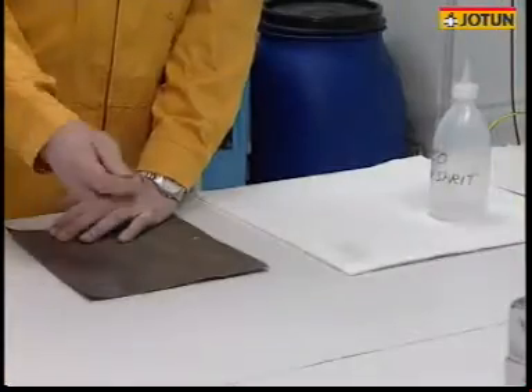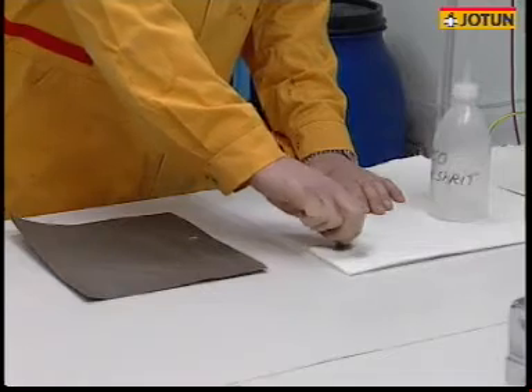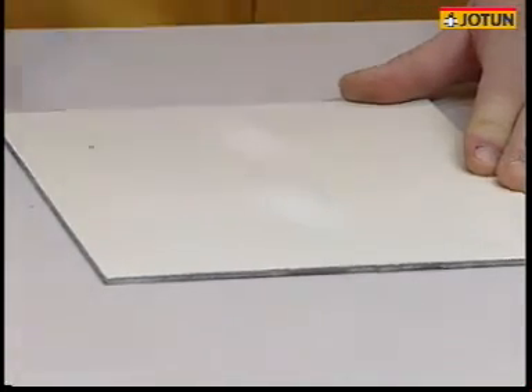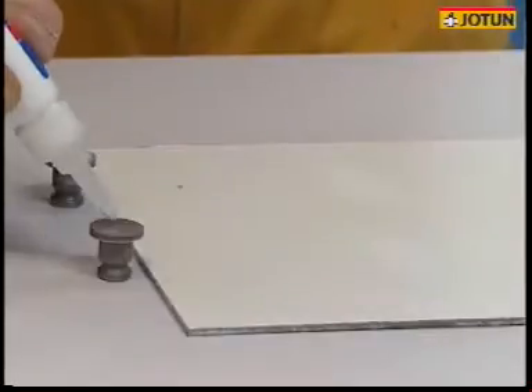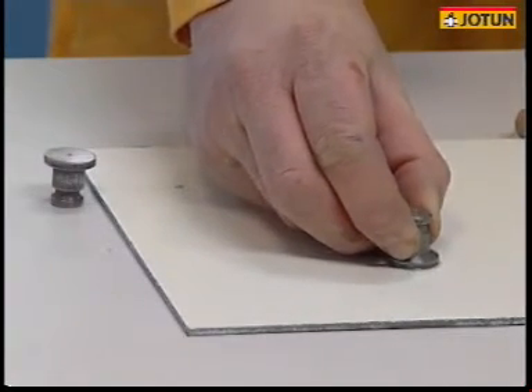Start the testing by grinding and cleaning the dolly thoroughly. It's advisable to rub the paint to remove inactive layers and to improve adhesion to the dolly. Remove the dust before gluing the dolly to the painted surface. Make sure you use the correct type of glue and let it cure for as long as required.